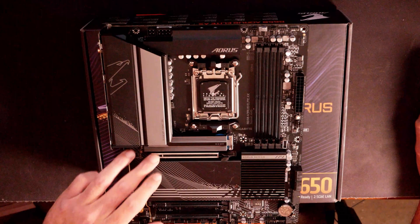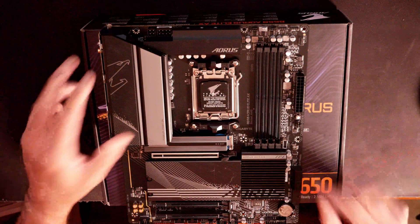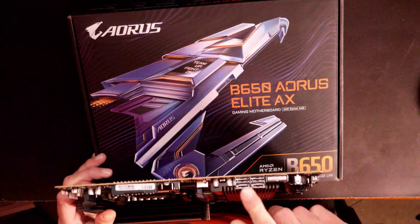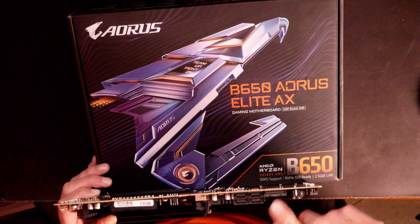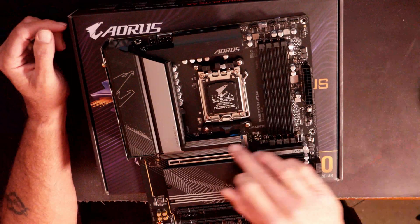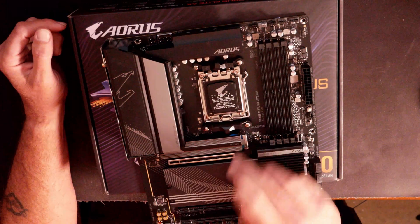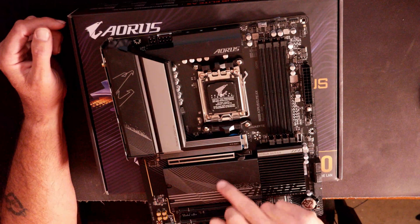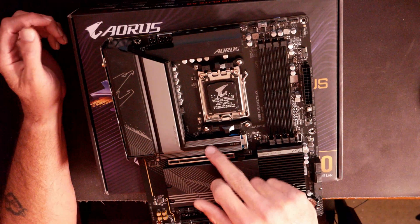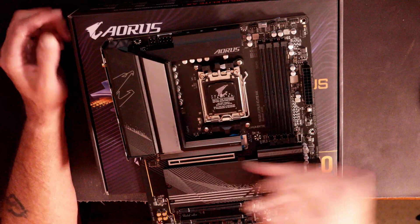It also has two other x16 slots down here on the bottom that run at PCIe 3.0. Over here, they do have right-angled SATA ports and right-angled USB 3.0, which is pretty nice depending on your case layout. As far as M.2 slots go, there's one right here that runs the PCIe 5.0 standard. You have two others underneath this big cover that run PCIe 4.0. If you have a PCIe 5.0 SSD, you definitely want to use that top M.2 slot.